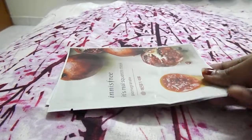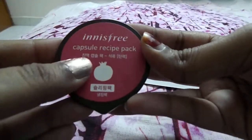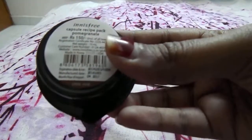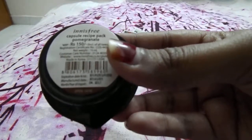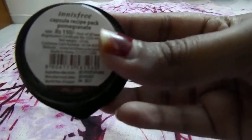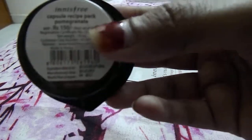The next thing I got from Nykaa in the Innisfree sale is the Innisfree Capsule Recipe Pack in pomegranate. I was really excited to try this - I've always wanted to try this capsule recipe pack as the reviews were so good. The pomegranate one was the variant I was most eager to try. These products are frequently out of stock, but since Nykaa restocked it, I grabbed it. It retails for 150 rupees.